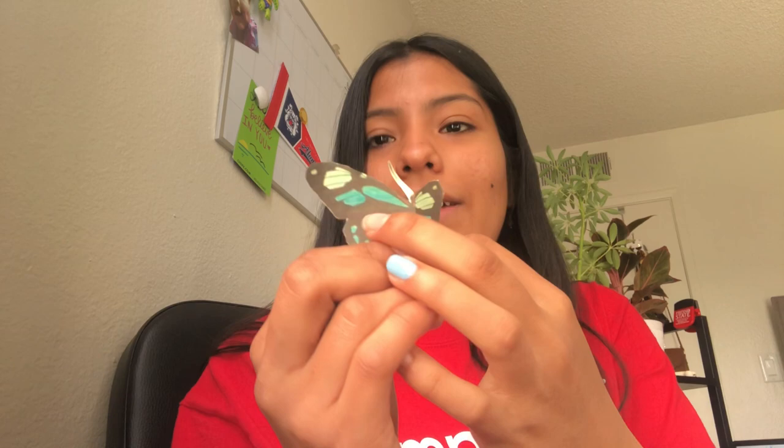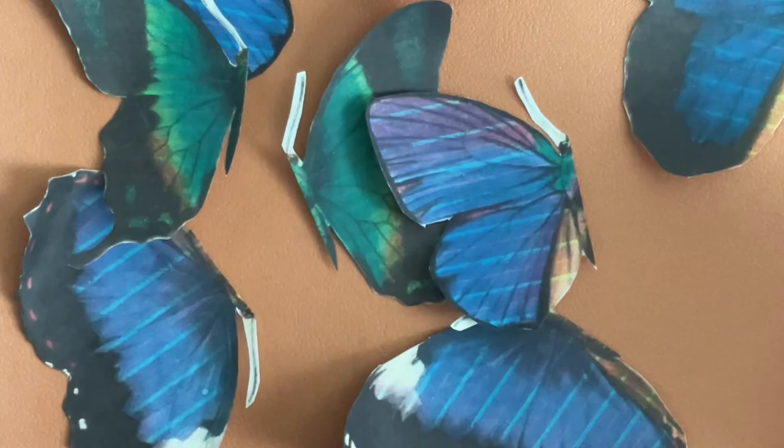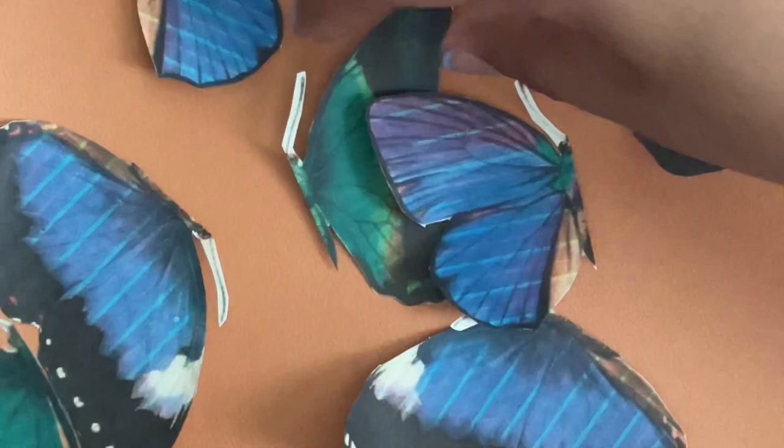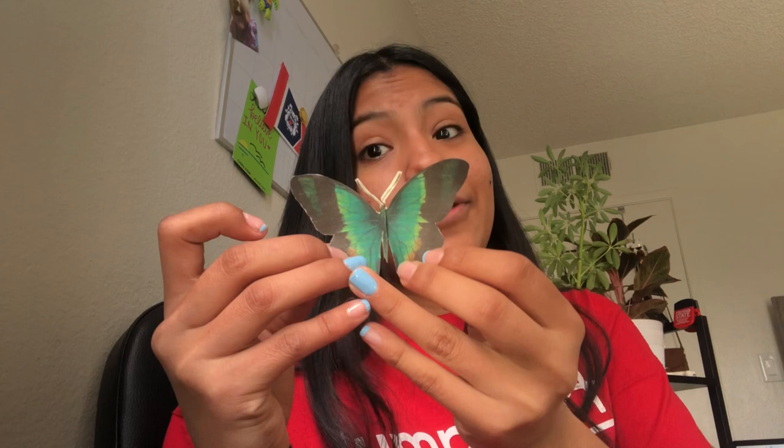Good job, friends. Let's move on to the next. Let's take a look at this green one. Can my friends find its match? That's right — it's hidden underneath the purple one. Good job! This is getting easier, right? What do we have on this side?